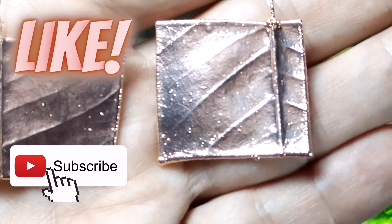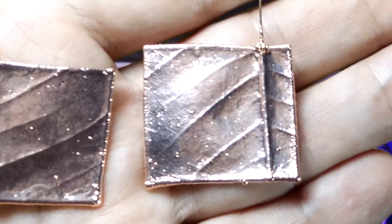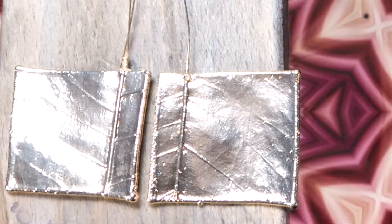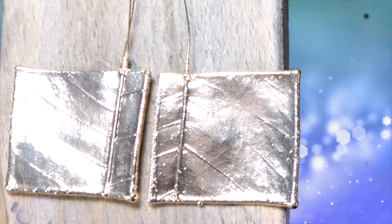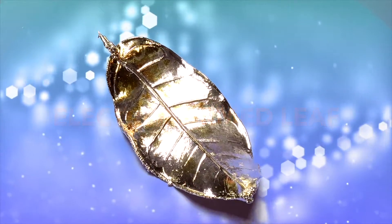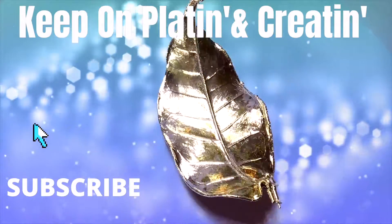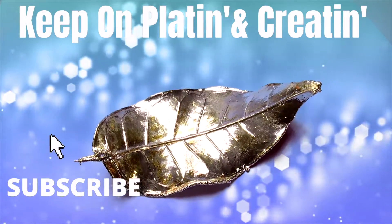Now that you've done this test and if you have good results, you know that your solution is good and your conductive paint is good. So when you do a full leaf next, if anything goes wrong, you'll know that it's something that went wrong in the process — maybe you mis-measured it, set the wrong amperage, or something got disconnected. But at least you know that your solution is working well and that your conductive paint is working well. Now let's do a leaf. See you in the next video.